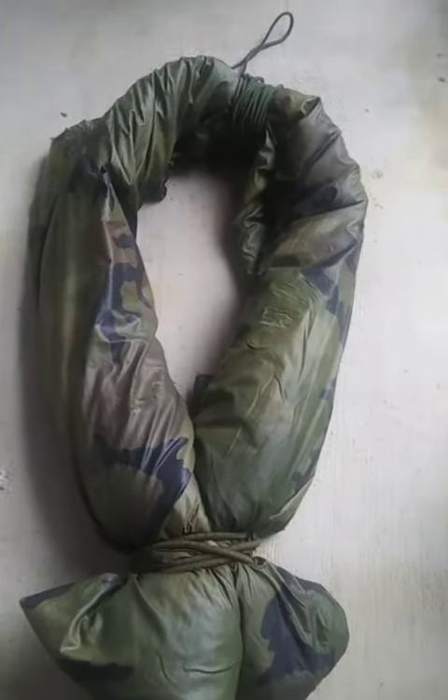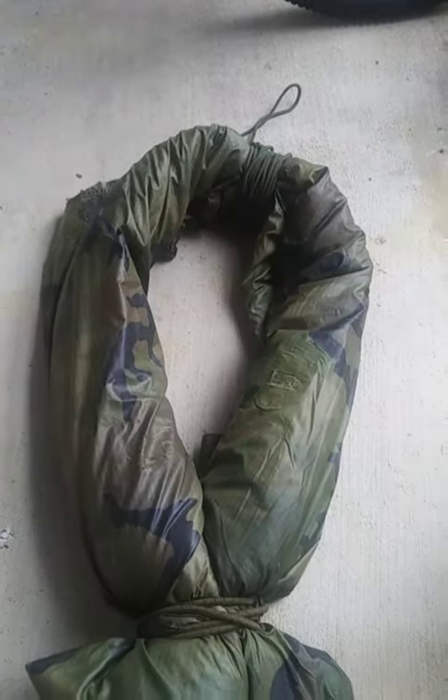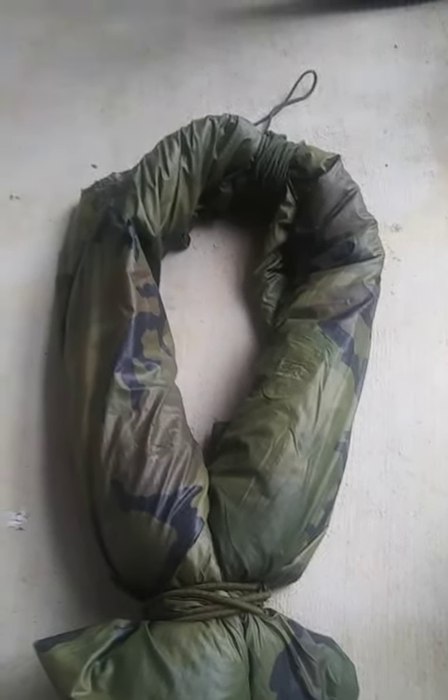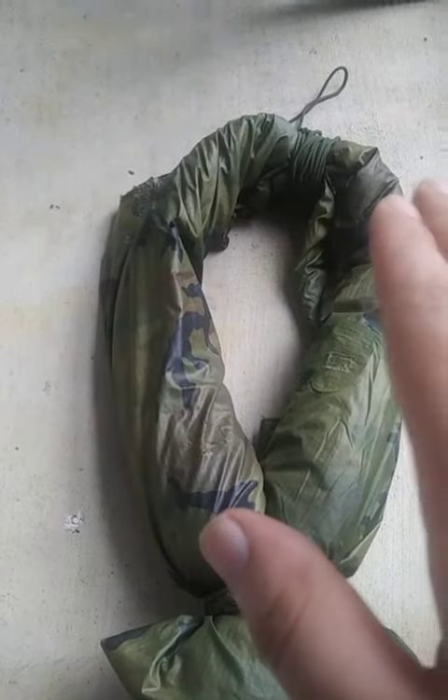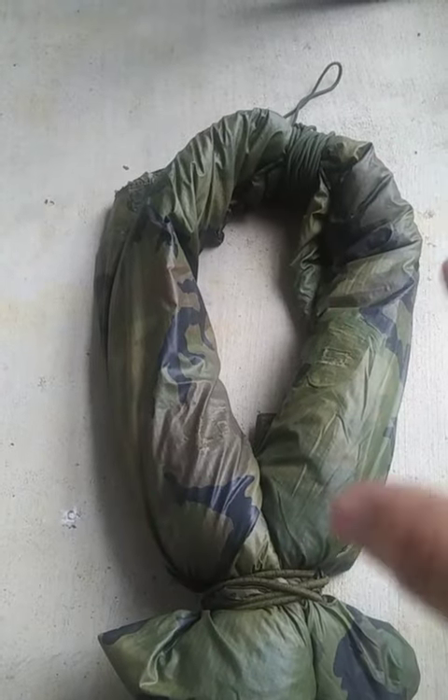I'm going to break this down for you and then open it up and explain what else is going on. Fair warning — I'm kind of shaky today, I've been shaky for the past couple of days and I don't know what's wrong with me, so if the camera is jiggling a little bit I'm really sorry. What I have here is my poncho liner and my poncho, rolled up in a civil war style design.